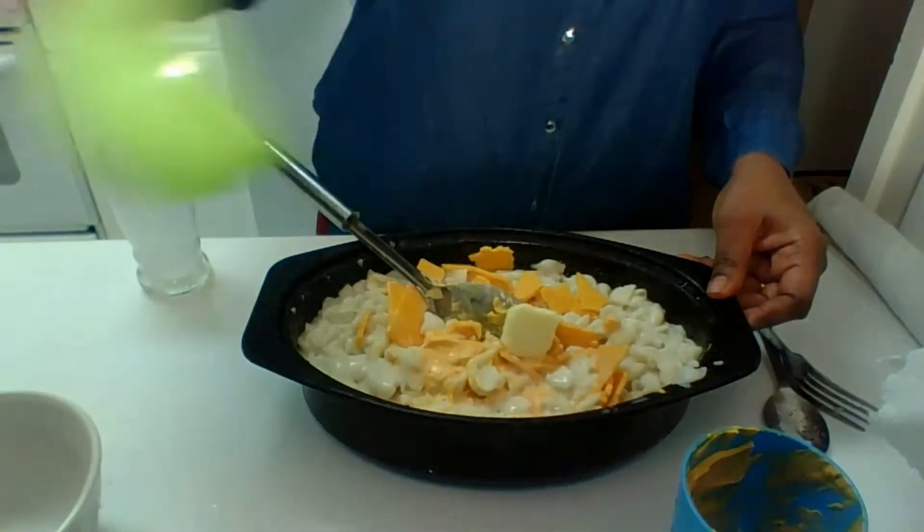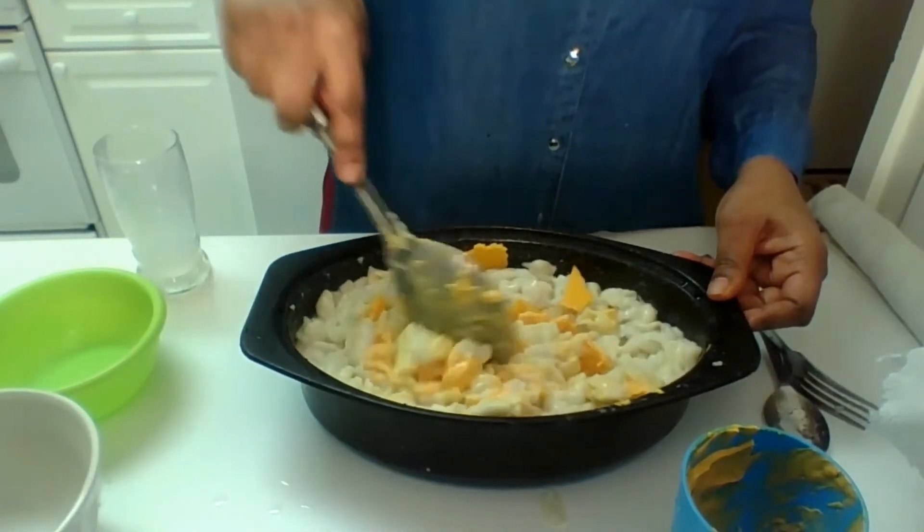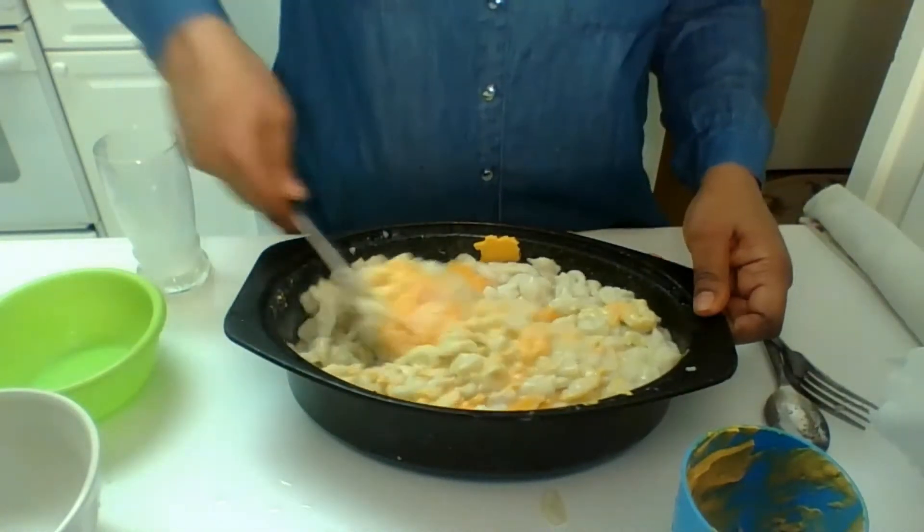And then you pour a little butter on it. Some people like to put a lot of butter — I don't like a lot of butter because I'm trying to do healthy. Healthy macaroni and cheese! So I'm mixing that up. That's really, really good.